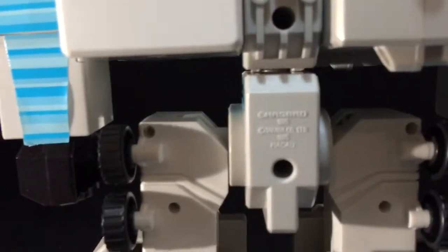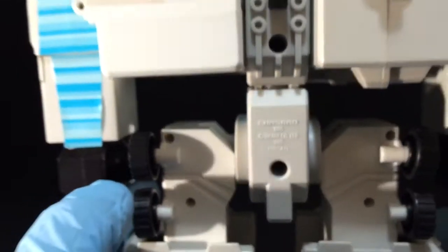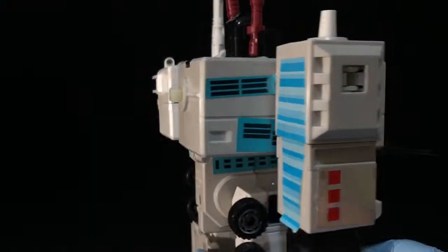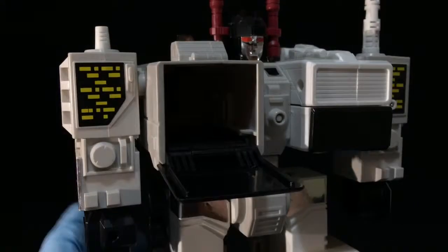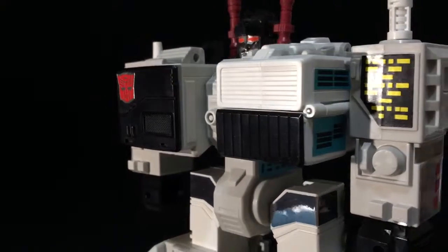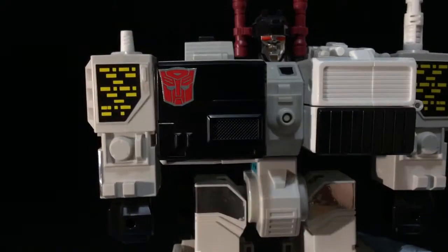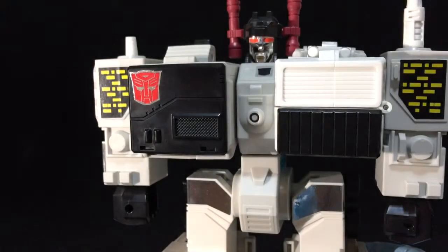Let me go ahead and show you the copyright again there. This new black background is actually working out really, really well. I wish I would have set this up for my Hot Toys collection — I guess I'll have to retake some of those videos. There you go, guys — this is a Generation 1 Metroplex. Just a beautiful, beautiful figure.